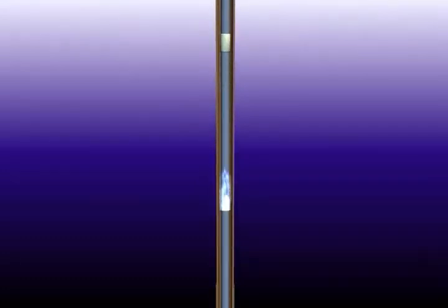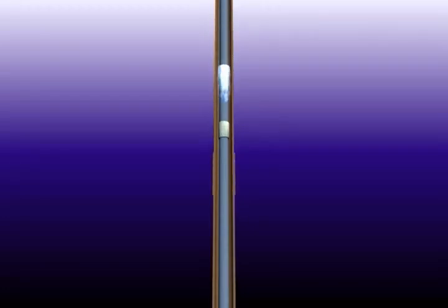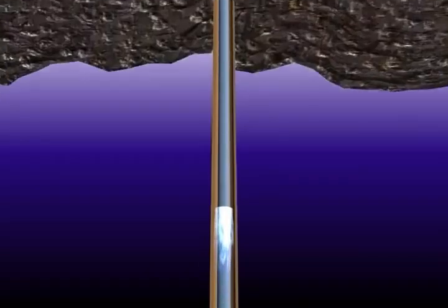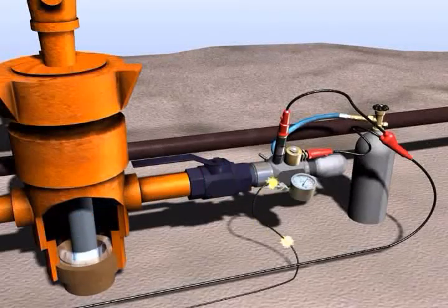The depth from the gun to an anomaly in the casing annulus is directly proportional to the round trip travel time for the acoustic pulse to travel from the gun down the casing gas to the anomaly and reflect back to the microphone in the gun. Finally, the remaining energy from the acoustic pulse is reflected back toward the microphone. These reflected pulses travel up the casing and are detected by the microphone in the gas gun.